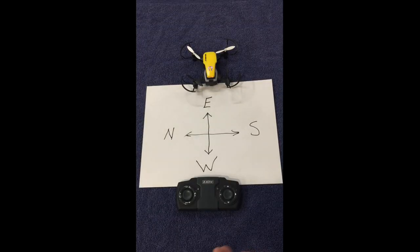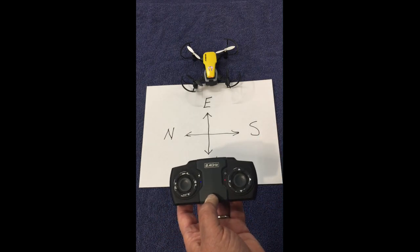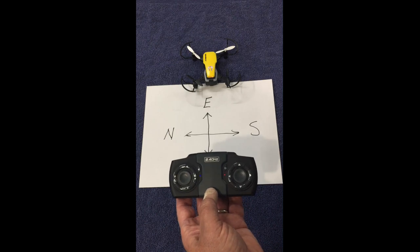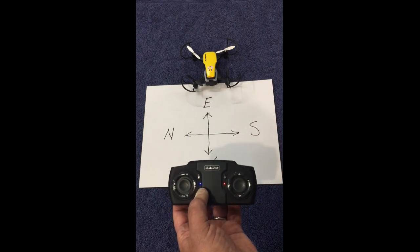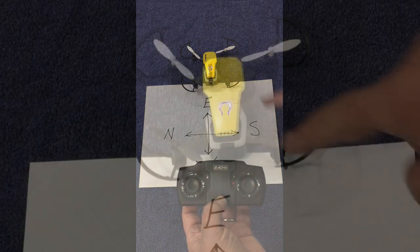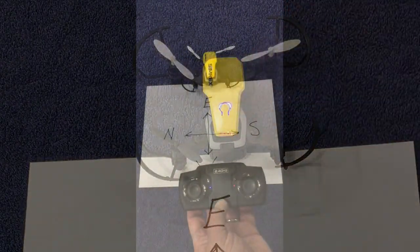Some of you may be experiencing a total loss of control, or it seems like you lost control of direction. That can occur if you have activated headless mode, which is this inside button. When you activate headless mode with one push, these lights will continuously flash red whenever you're in headless mode.